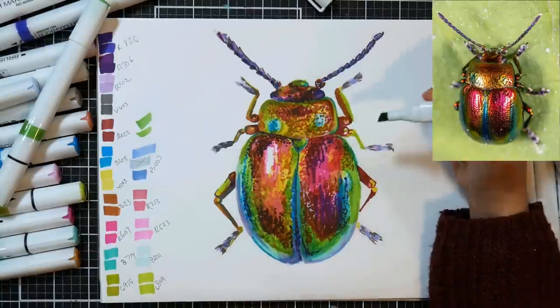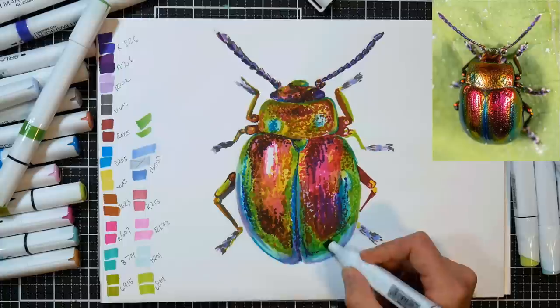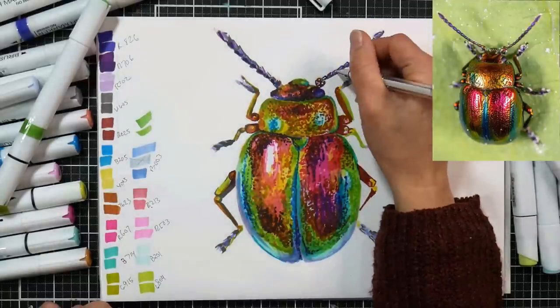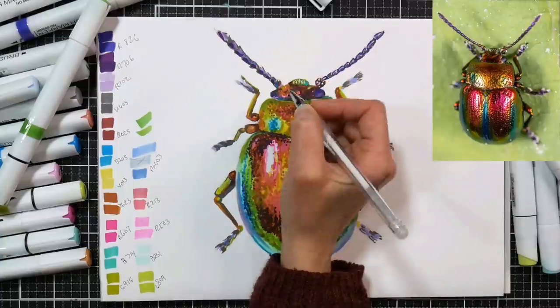Because I grabbed some lighter colors and added them into the chisel side, I did grab the equivalent in the brush marker and snuck some of that color over there too, just to make sure I had the same colors. Your chisel markers are going to appear darker, just because you don't have that nuance of being able to let up on the nib and get lighter.